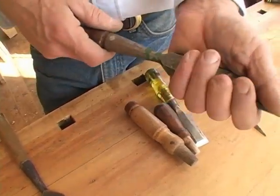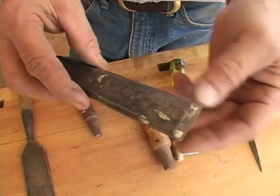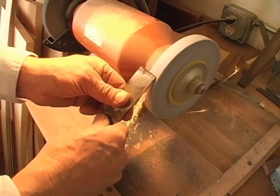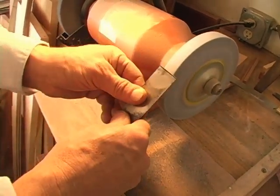The first thing I would do, after fitting a new handle, is to probably take it over to the grinder and reestablish a nice straight edge. On a beat-up chisel like this, you probably have to do some serious grinding and come back quite a ways to get past all the chips on the edge.